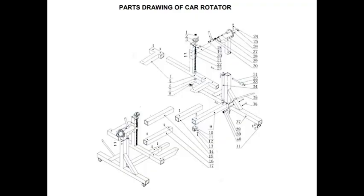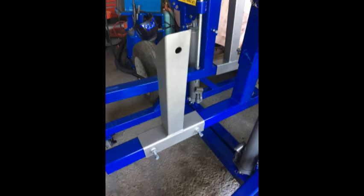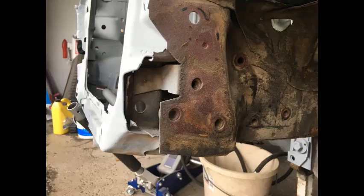Assembling the rotisserie was very simple. I just followed the instructions and they were pretty well-detailed and easy to follow. It went together without any problems. What the instructions really didn't cover in detail was how to mount this to the car, so we had to figure that out on our own. I decided to use where the bumper mounts were attached to the car, both in the rear and front — they seemed like the logical place to attach the rotisserie.